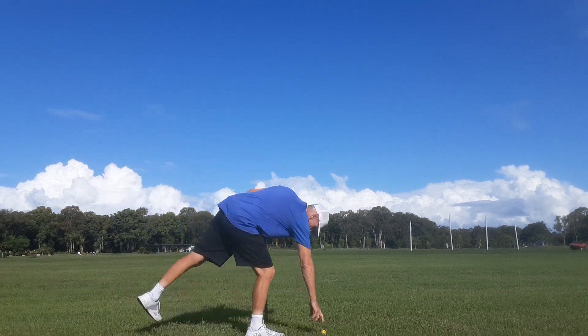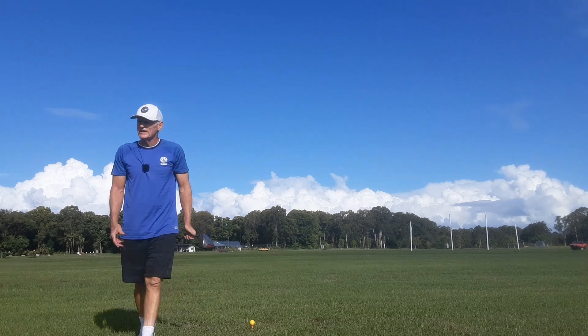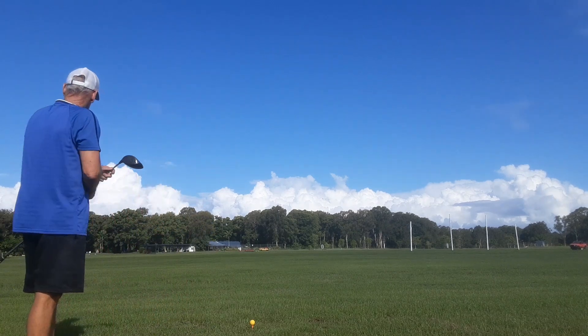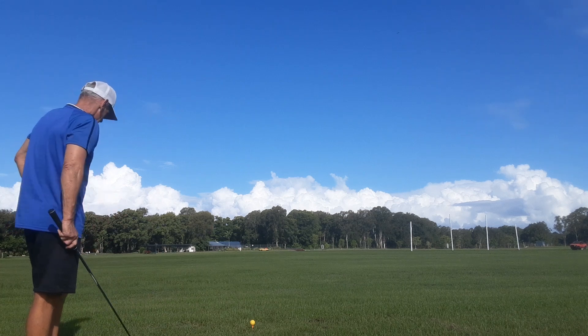Prosecution rests, Your Honour. The only thing wrong with that was it had the Nick Price tempo rather than the Yogi tempo. Just exercise Nick Price's tempo out, JH — get back to Yogi's tempo.